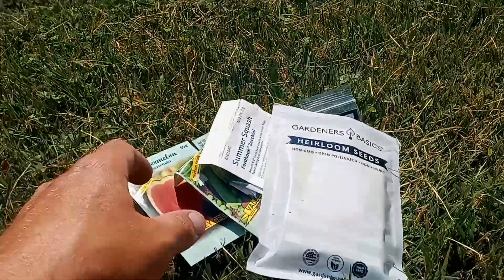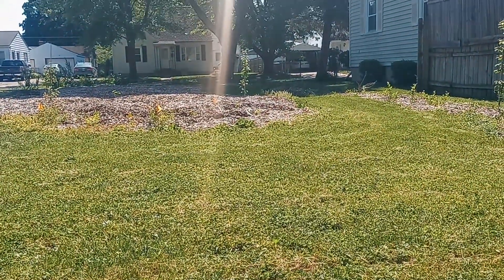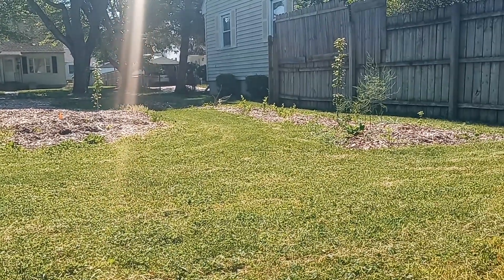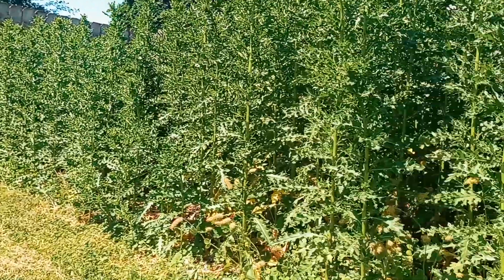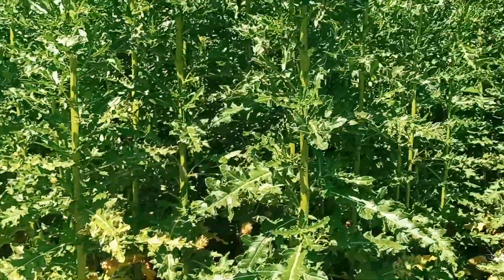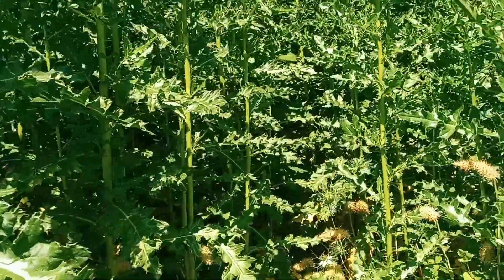Hello everybody. I am over at the other property and I just got done mowing it, kind of checking out all the plants and of course the mad field of thistle.